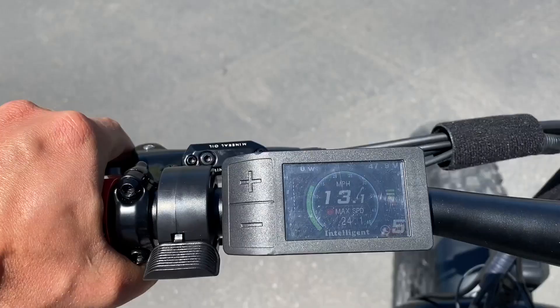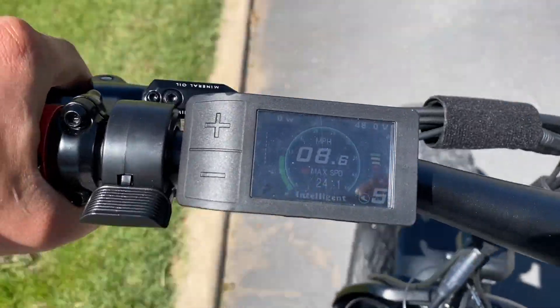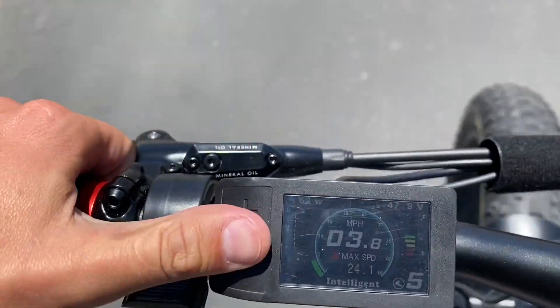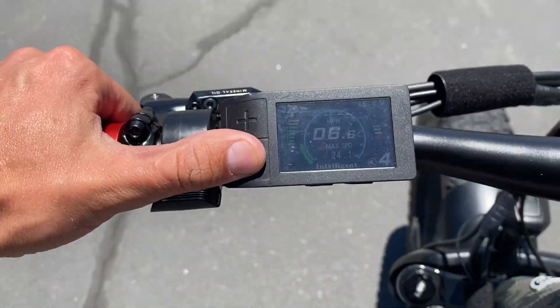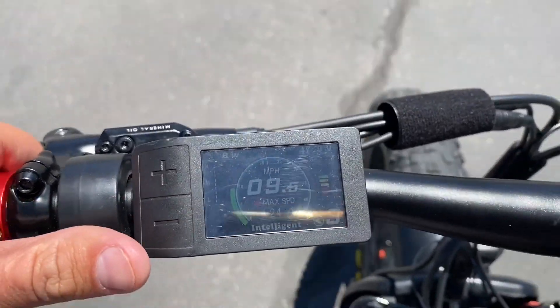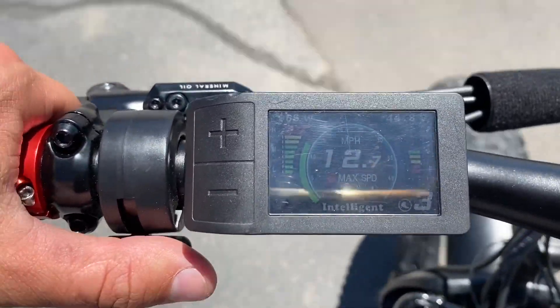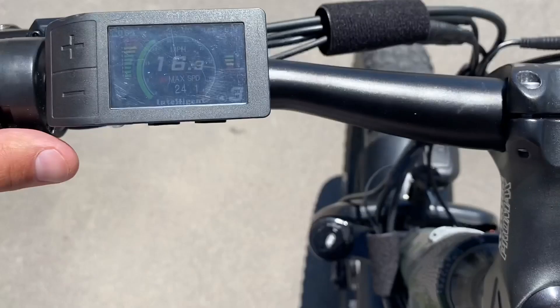Hit the brakes and that engine will shut off as it senses the brakes are being applied. Whenever you slow down, I always like to get my assist down a little bit lower. And then at any time you can also hit the throttle — hold the throttle down and you're just cruising.